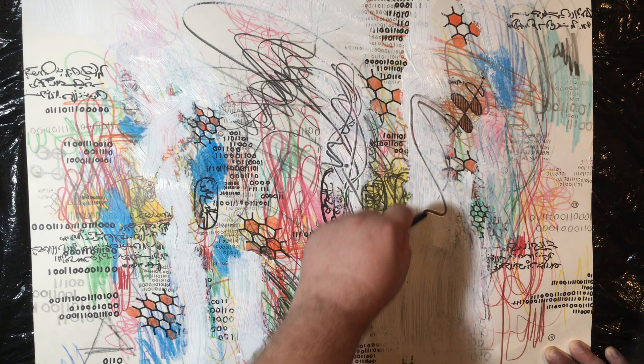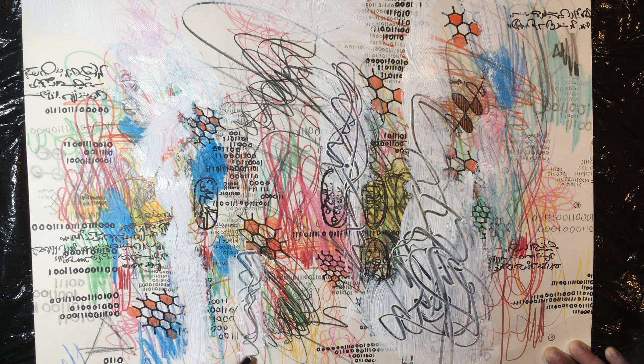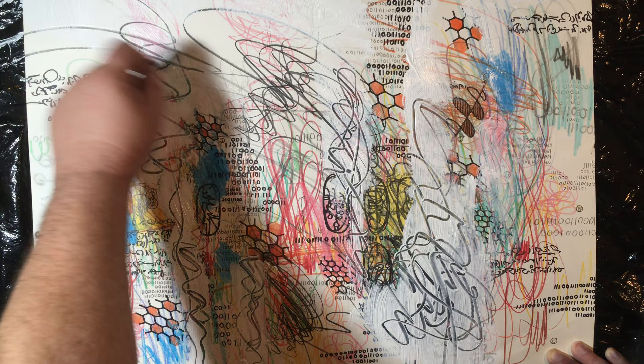You can see what I'm doing here. I've taken Gesso and gone over the painting with it. I'm going in now with Conte Crayon and just doing some different line work that I like. You can do whatever it is that you enjoy.